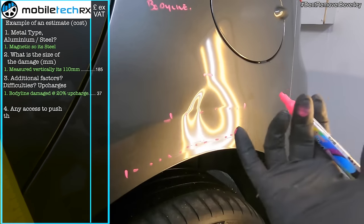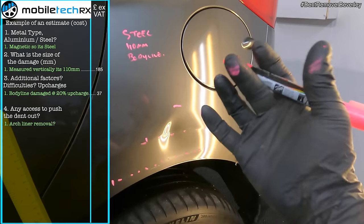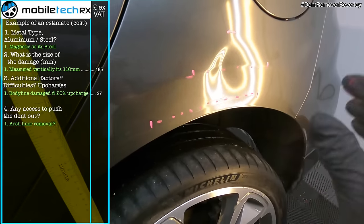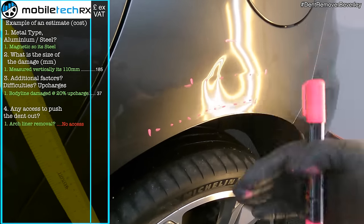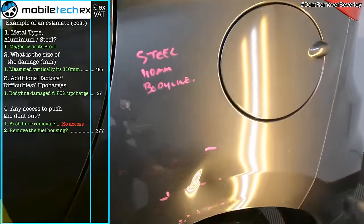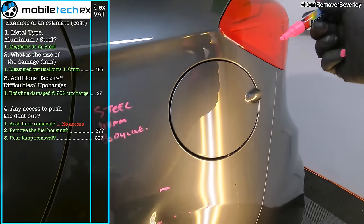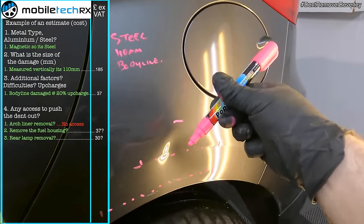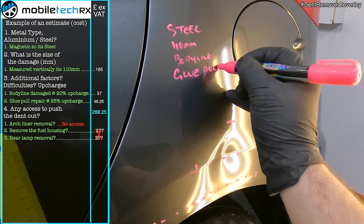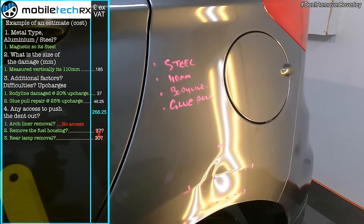How am I going to get behind there and repair this? On a rear quarter panel they are quite restricted access. Sometimes it's a single skin and you can just get your fingers in and pop it out, but I know for sure that on this one there's an inner arch. I could take out the filler cap, but I'm not going to — there's a bit of work involved and I don't want to damage the rubber. I could also take out the tail light for access, but realistically the line of sight means I'm not going to be able to reach it anyway. So this is going to be a glue pull repair. Those are the main factors I need to estimate the damage and give my customer the price.